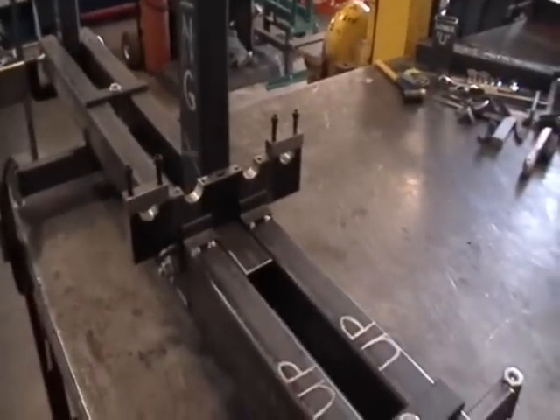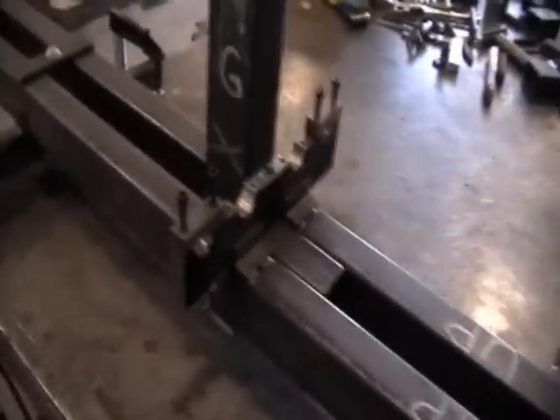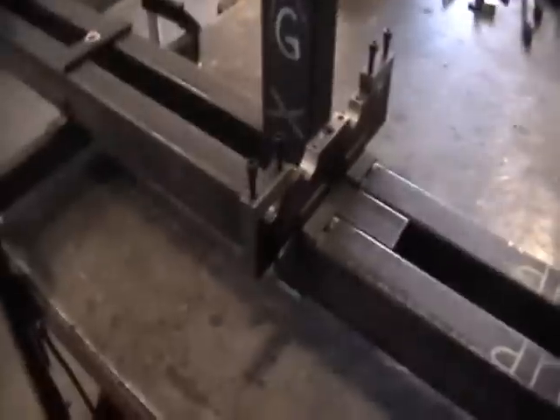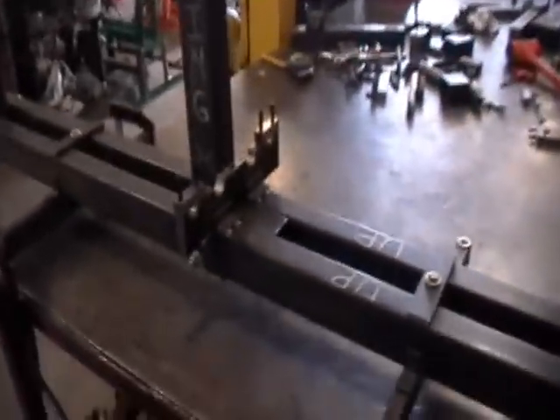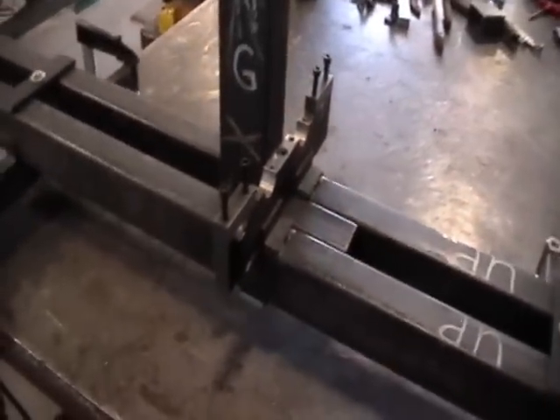The next thing we did was attach the saddle where it's going to be in its permanent position — the front saddle anyway. Some of the key points are that it goes right in front of the king post. This is a really critical point: you want it to be level in all directions and perpendicular to the deck rails of the jig itself.